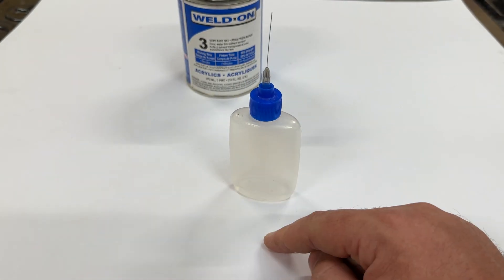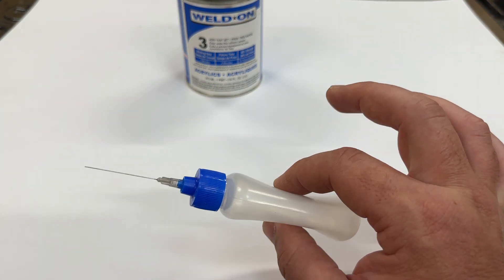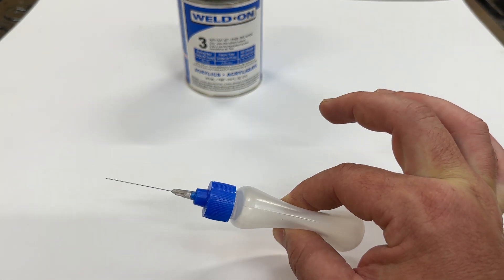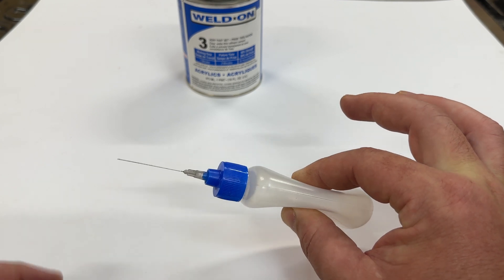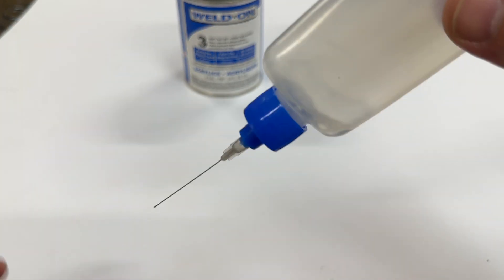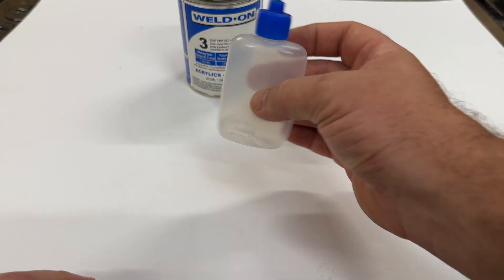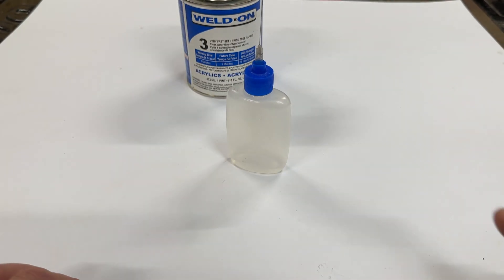After each application, when you put your bottle down, the first thing to do is give it a good squeeze again, get rid of the air, let go, tip it upside down, make sure there's nothing in there, and you are good to go.